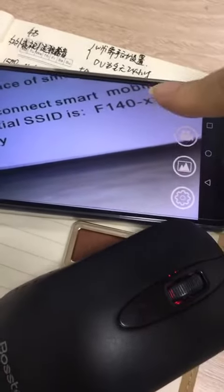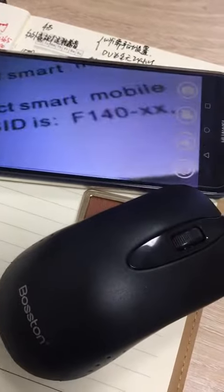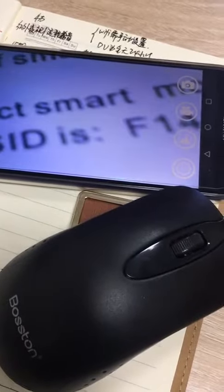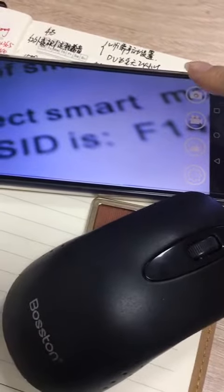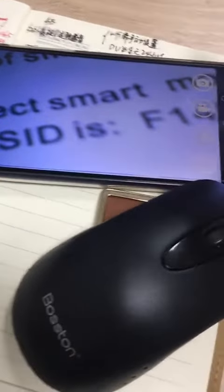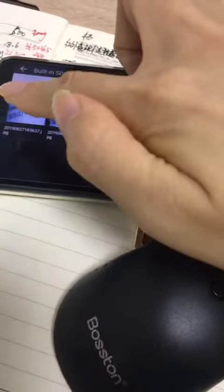Hi, Dureka. You can take the picture on your phone — I'll take it for you. Take the picture and you can see the picture in this section. See?